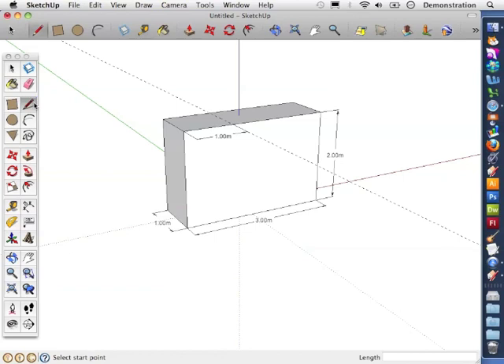I'm going to use the line tool here — the little pencil — to click from edge to edge along the guideline, and that has split the face into two.